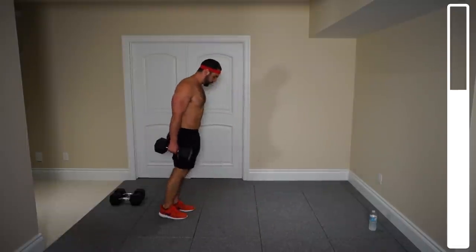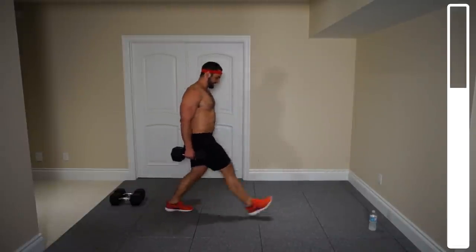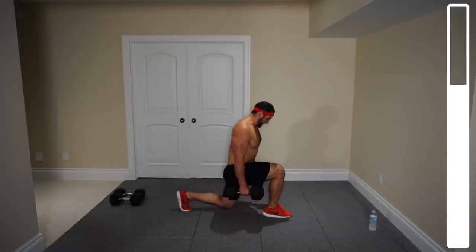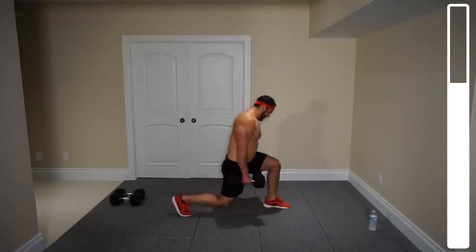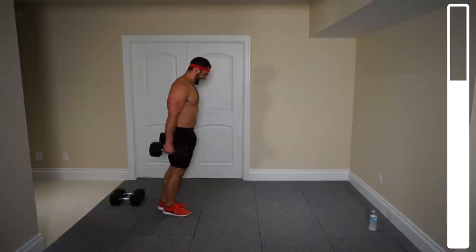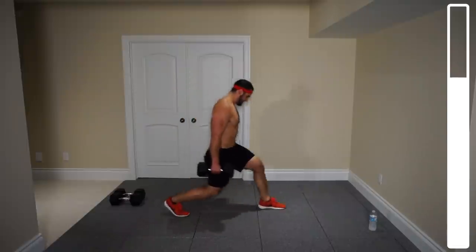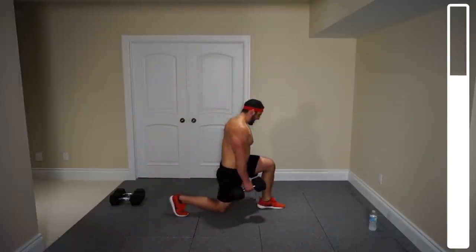Bringing that knee that's coming down to the floor nice and soft. Seven... one more and then we switch. Good. Left leg. Seven more... five... one more, and good.